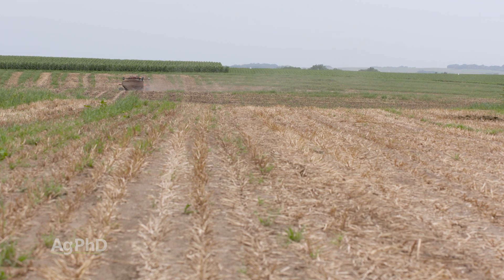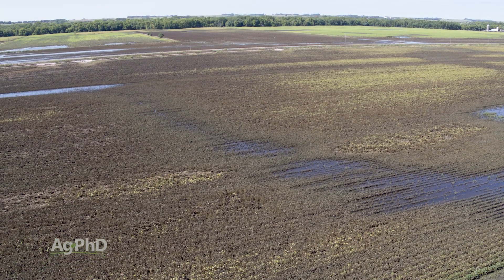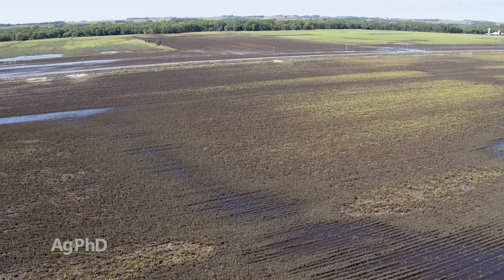Two last points. First, never put fall nitrogen out on ground that can flood — you have to be ultra-conservative about this. If you've got some ground that's high and dry and it's heavy ground, sure, you can put some fall nitrogen out there, but just be cautious.